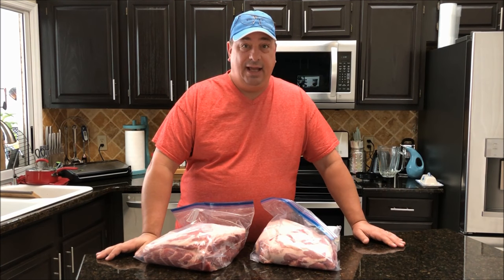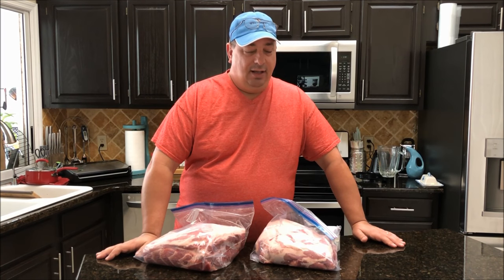Hey y'all, welcome back to the Fire and Water Cooking Channel. I'm Darren and today we're going to do something special. I'm going to answer that question I keep getting on the Facebook group: what is better, pre-smoking or post-smoking?